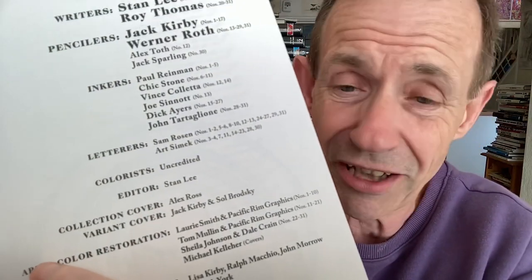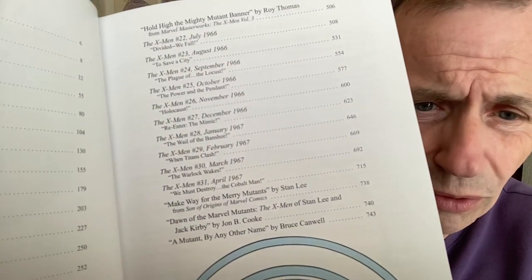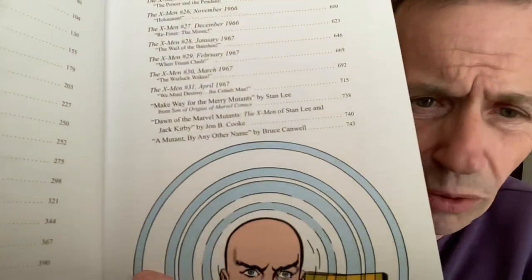There's also other contributors — inkers, letterers. And always sad to say, colourists — I always think the colourists are just listed as uncredited. Why do they put uncredited? It just seems to be pointless. It would be nice if they had actually written down who did the colouring. The colouring is sometimes the most important thing to me. You can see all the X-Men stories from 1963 all the way through to 1967.